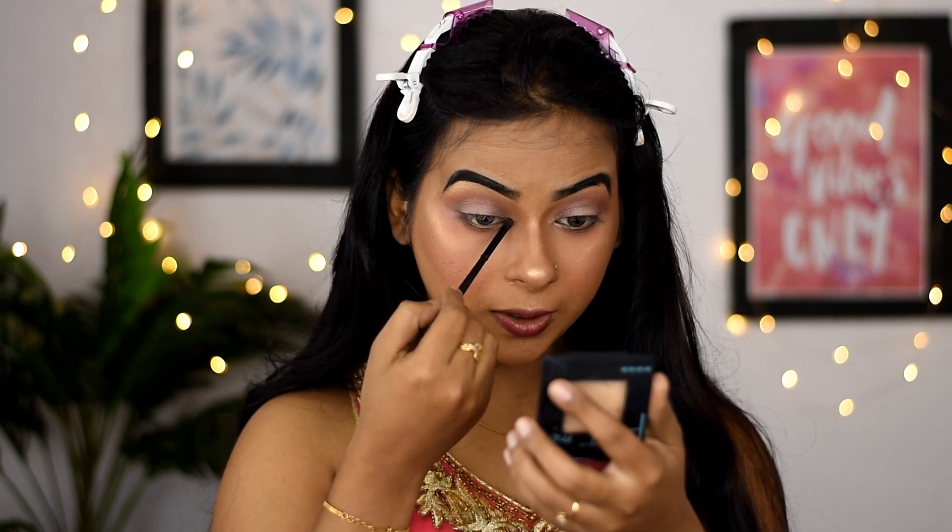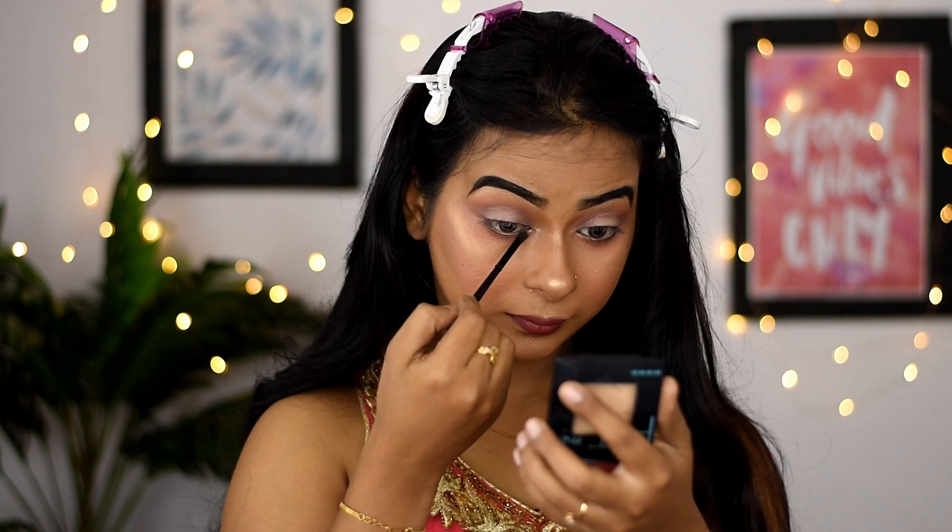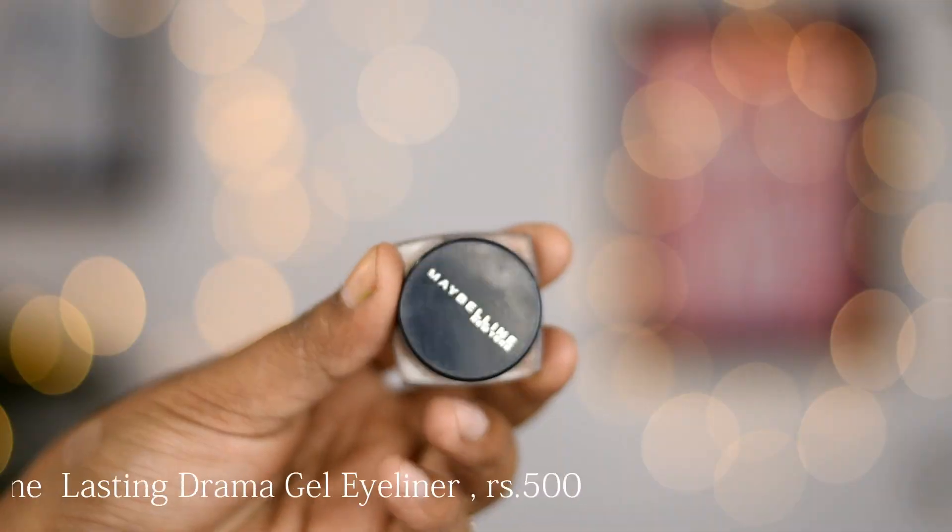Before applying eyeliner, I will highlight my inner eye corners with the same highlighter. For my eyeliner, I am using Maybelline Gel Eyeliner. I'm going to draw a winged eyeliner today, but if you're not comfortable doing a winged eyeliner, just skip it and draw a normal classic eyeliner instead.